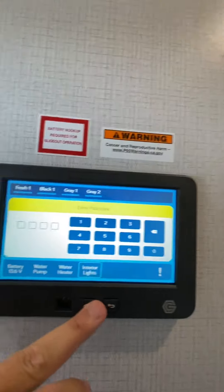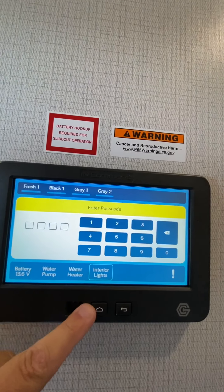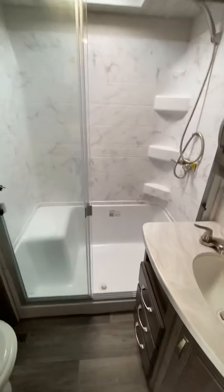The in-command system right here — I will show you on a separate video how to operate that, and we did cover that when you guys were out just the other day as well.